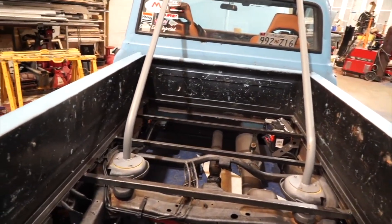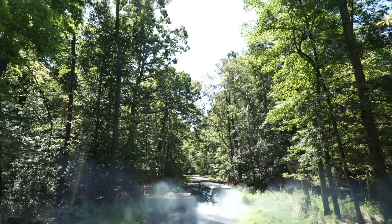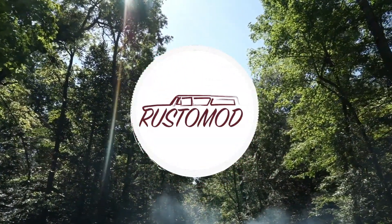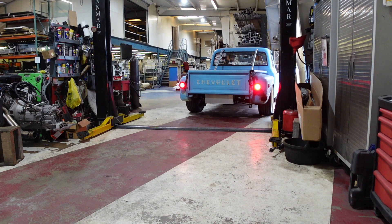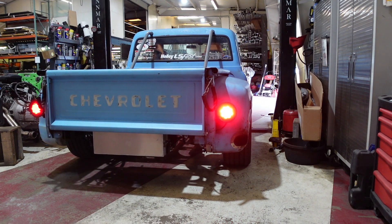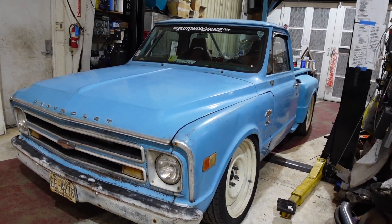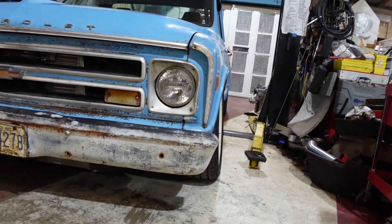Oh my gosh, you're tucking — the Escalade frame so much that the front tires have a severe amount of camber, as you can see here.